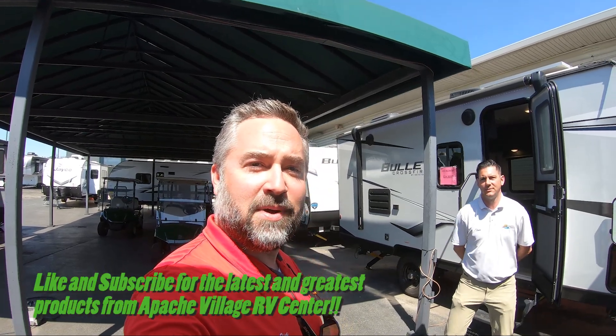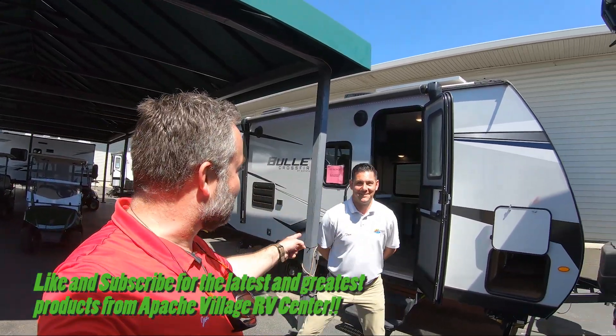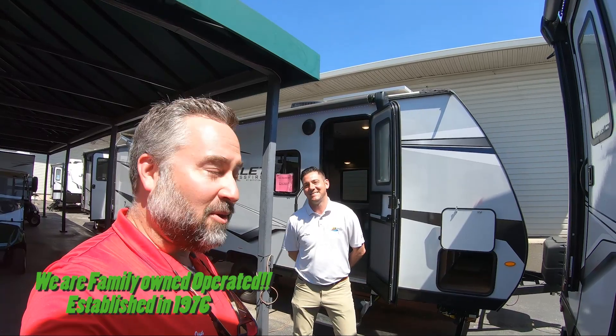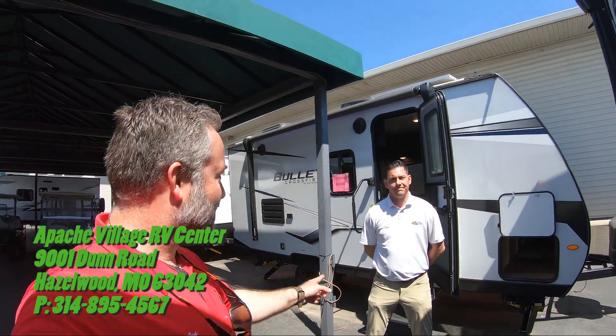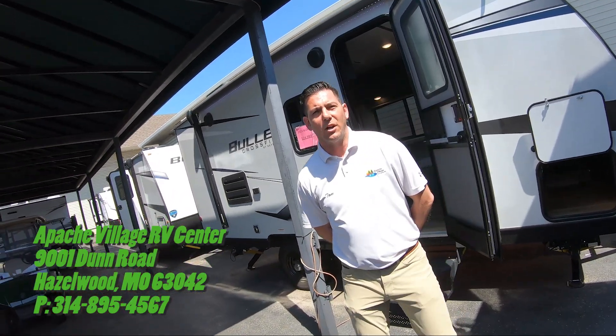Hey, this is John Link at Apache Village RV Center. We're going to be doing a couple of walkthroughs on some of our 2022 model Keystone Bullet Crossfires with Tom. He's going to be going through the lightweight, introductory models in the Keystone Bullet Crossfire lineup. We're going to do a real quick hitter on each one and why we feel they're good units, whether you're just starting off coming out of a tent or you're done cranking up your pop-up.